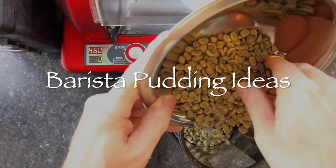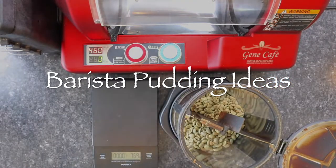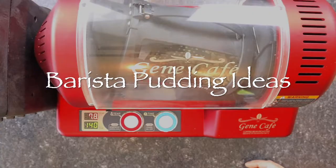This video is about barista pudding ideas, and depending on the origin of the coffee, I generally choose lighter roasting levels, especially when I am making desserts.